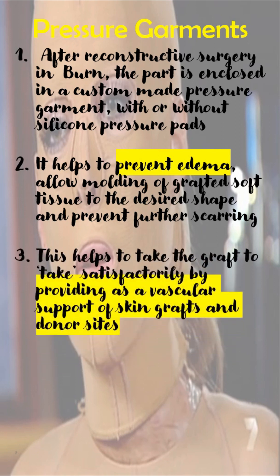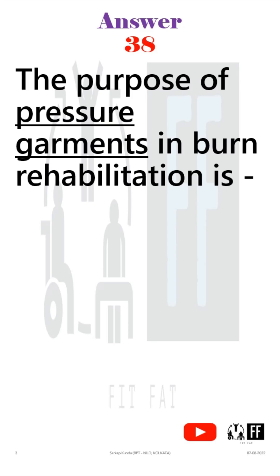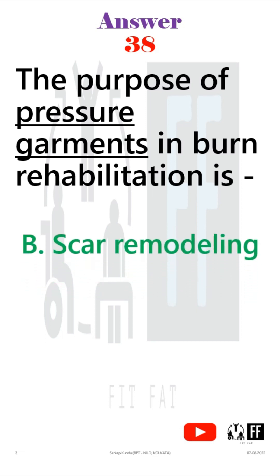This helps the graft to take satisfactorily by providing vascular support of skin grafts and donor sites. It should be used until the patient's skin or scars can tolerate the shearing force of pressure garment application and open areas are minimal. So, the purpose of a pressure garment is basically scarring modeling.